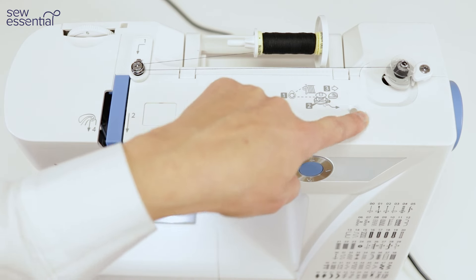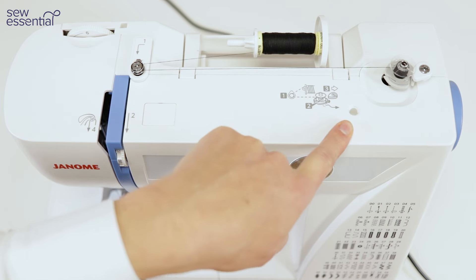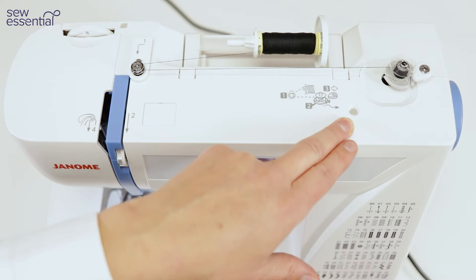You'll also notice a little indentation on top of the machine — that's for your second spool pin that comes with the machine, and that gives you the ability to sew with a twin needle, creating two parallel lines of stitching.